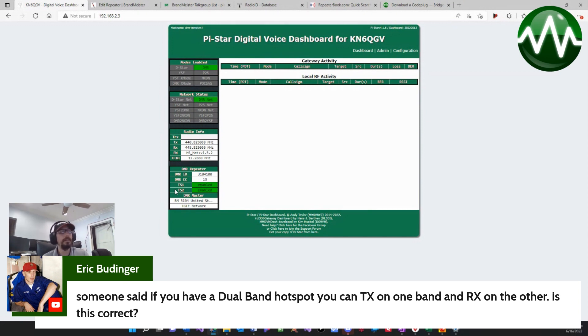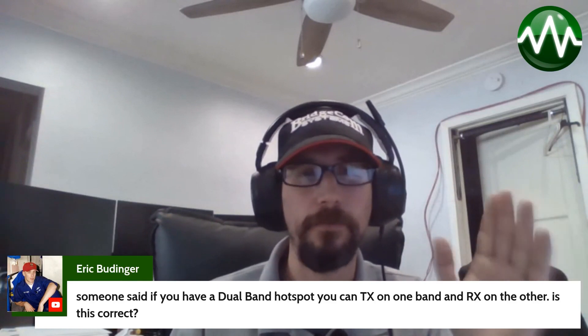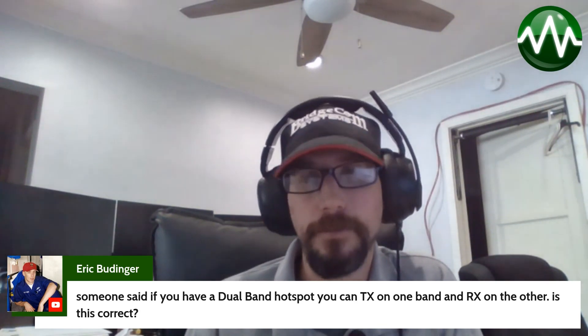What I like to do — and I keep changing my configuration for live streams — but I usually set my emergency channels as time slot one, and use time slot two for everything else. So if someone's trying to reach me or emergency traffic comes through, time slot one is always open for that. That's one reason why I have mine in dual band, but you can set it up however you like.